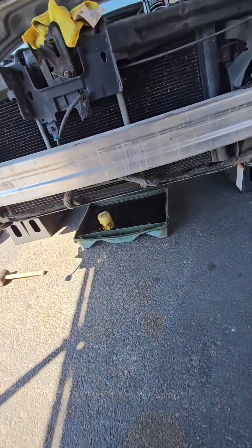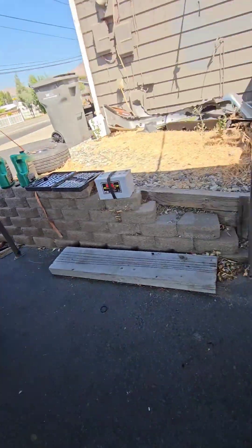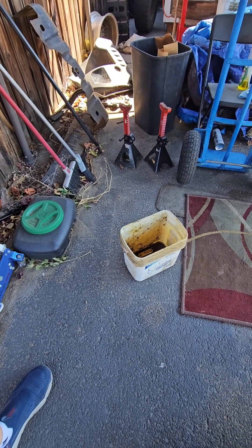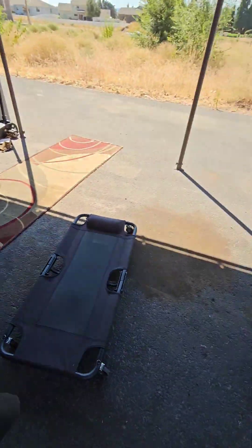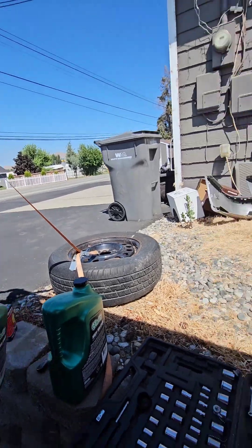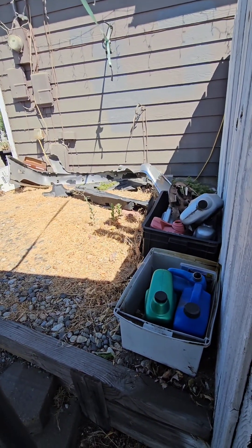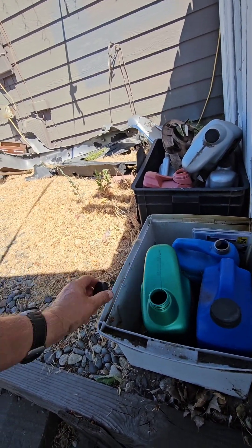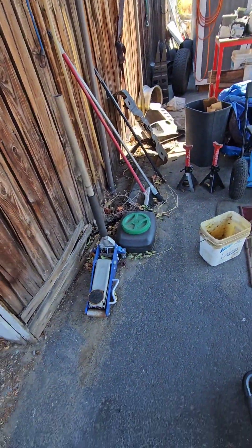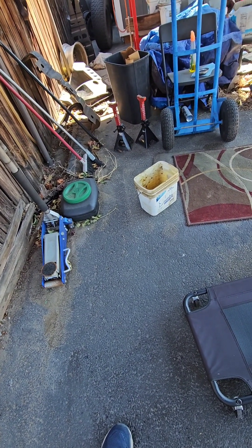What I usually do — because that drain pan is really full — I do have an electric pump I could use, but what I usually do is take that and dump part of it into this bucket, and then from there put it back into an empty oil container. I think this is my empty one. Anyway, I put the funnel in there, and once I have the used oil in the container, I'll start dumping it in until it's full.